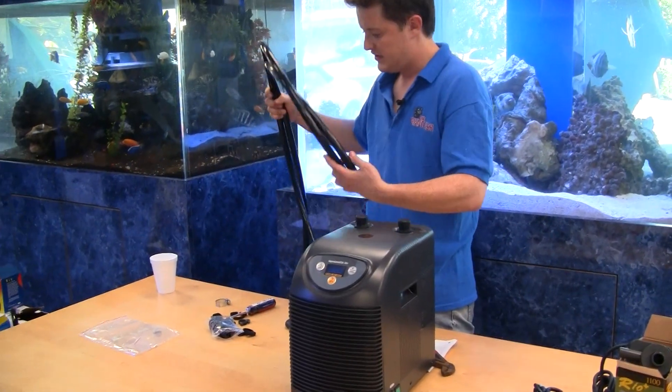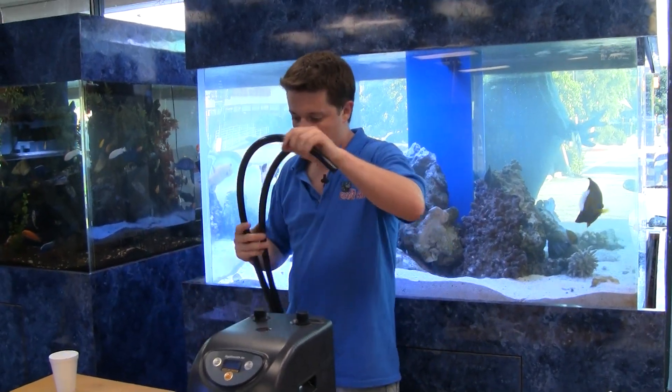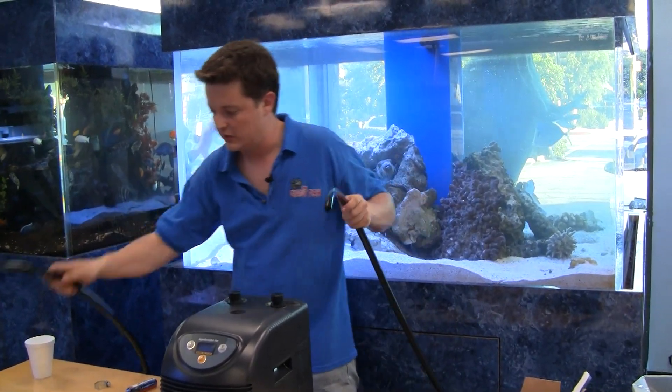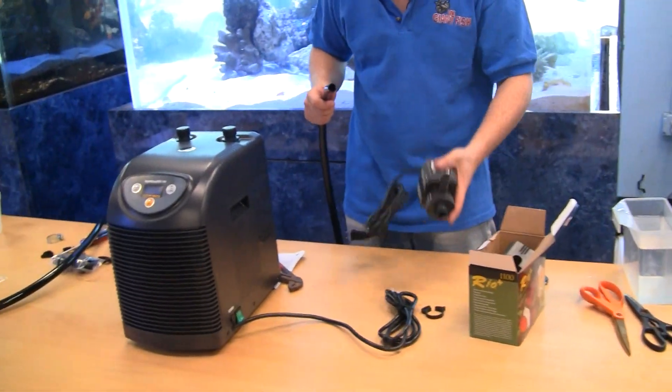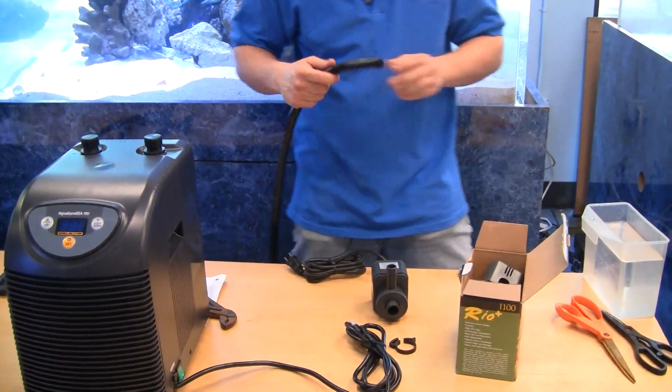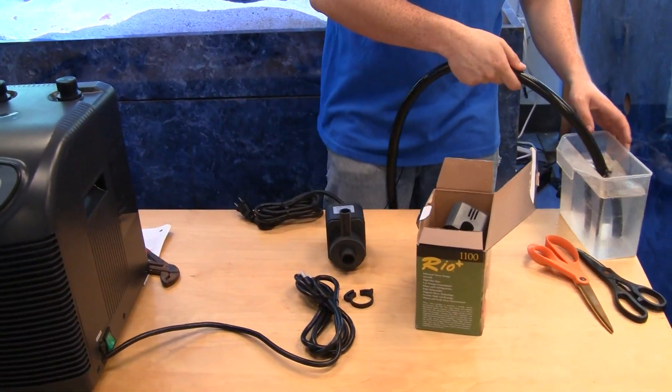We send you one piece of 10-foot long tubing. We're going to cut that tubing in half — one for the in, one for the out. All chillers are assembled the same way with our assembly packages. It's really simple, so it doesn't matter which one you use — the assembly is literally the same for every single one.